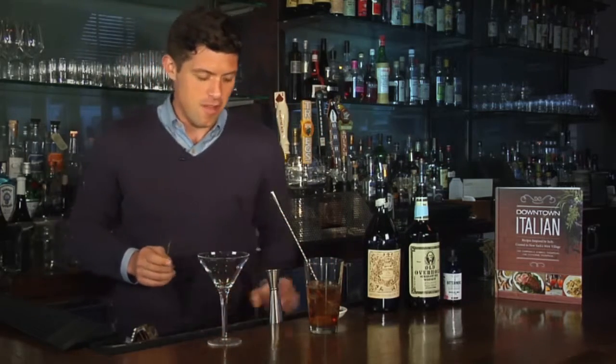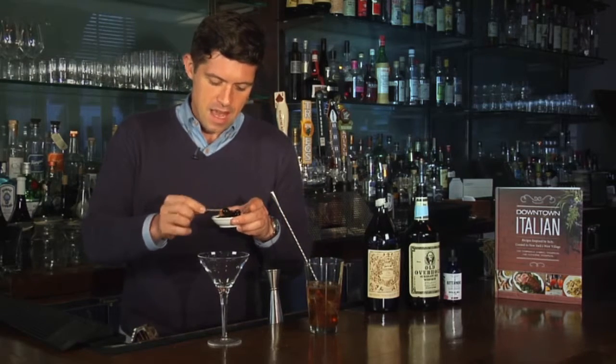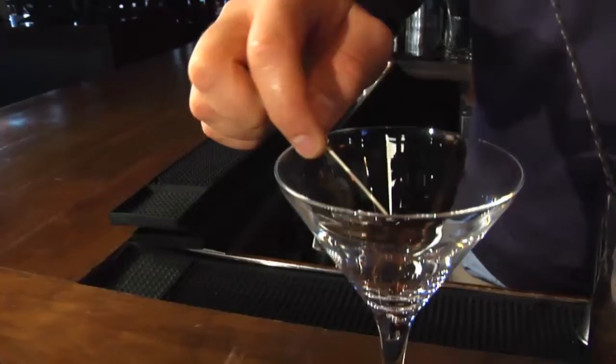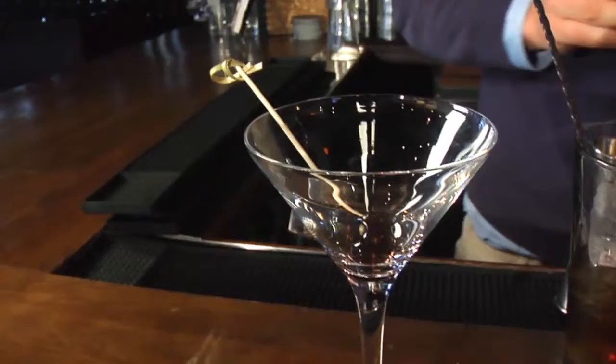I'm going to drop that into our cocktail glass. A lot of people call them martini glasses because they're very popular for martinis. If you want your drink to stay nice and cold, use a chilled cocktail glass. Two ways to do that: if you have plenty of room in your refrigerator, just leave one in your refrigerator or freezer. If you don't, add ice to the glass and a little bit of water, then just dump it out when you're about to fill your drink.